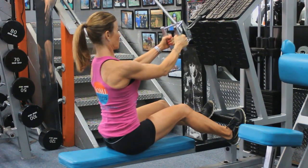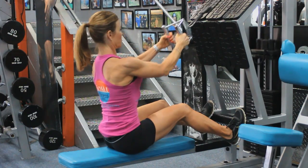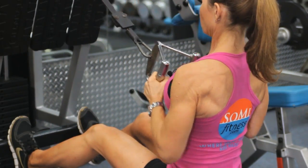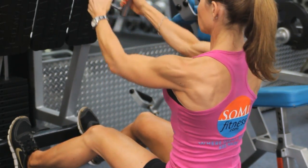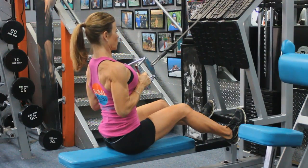We switched over to a seated row, which is also great for defining your back and vanishing that bra fat. I know you girls know what I'm talking about. Look at that — squeeze. Do not add too much weight. You want to keep your proper form with your chest elevated. Stretch, pull, squeeze.